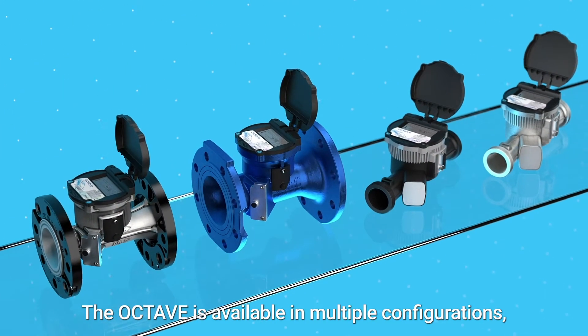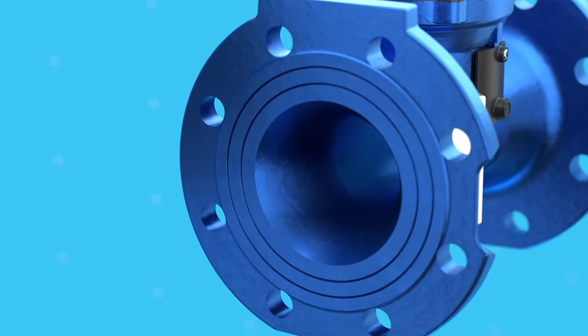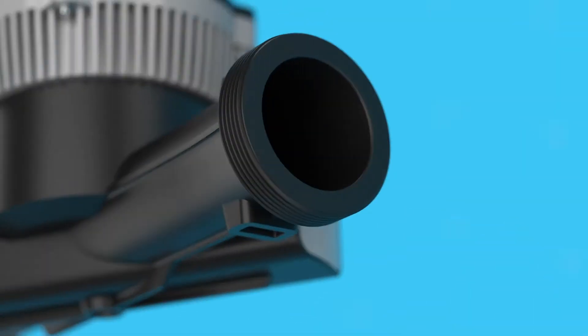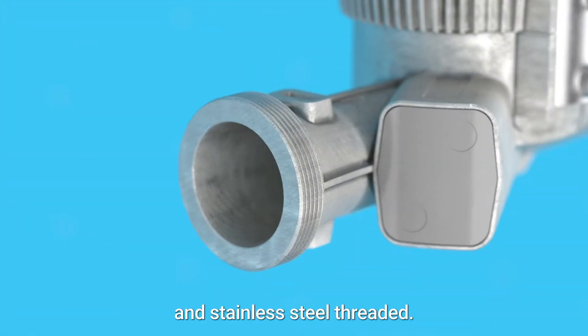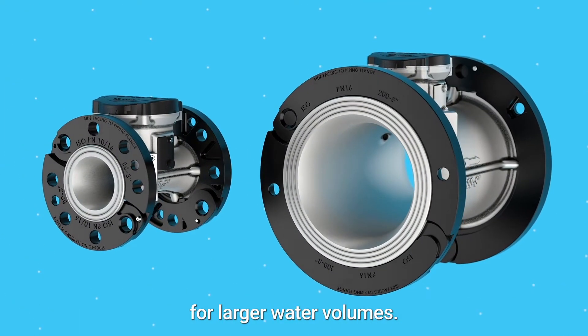The Octave is available in multiple configurations, including stainless steel with floating flanges, cast iron, polymer, and stainless steel threaded, as well as the high flow Octave for larger water volumes.